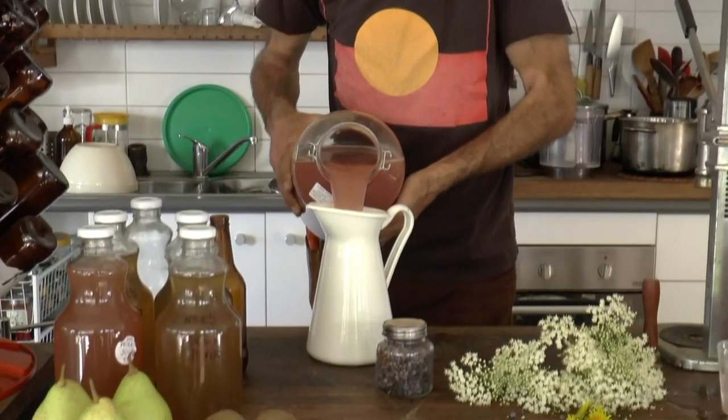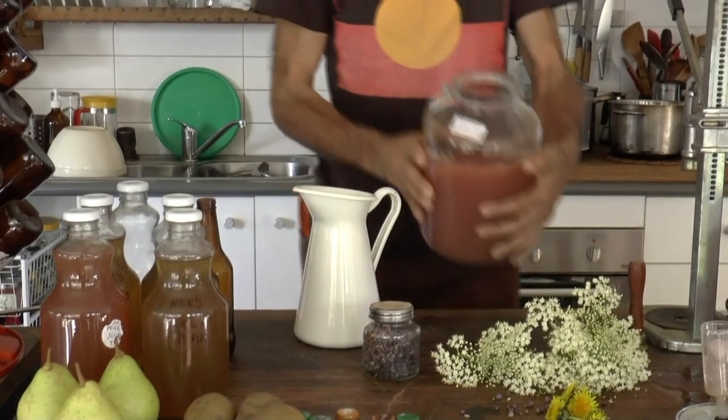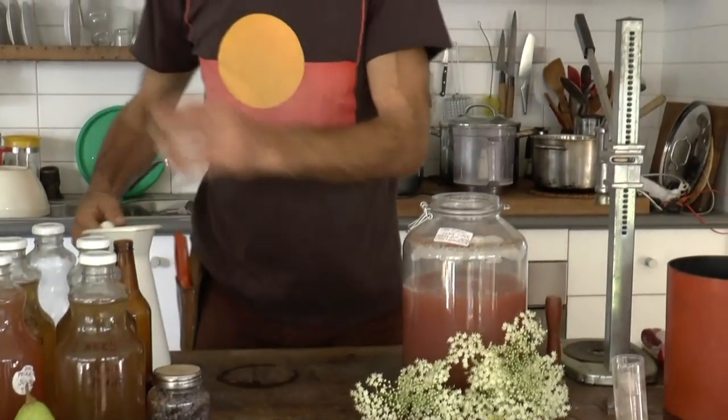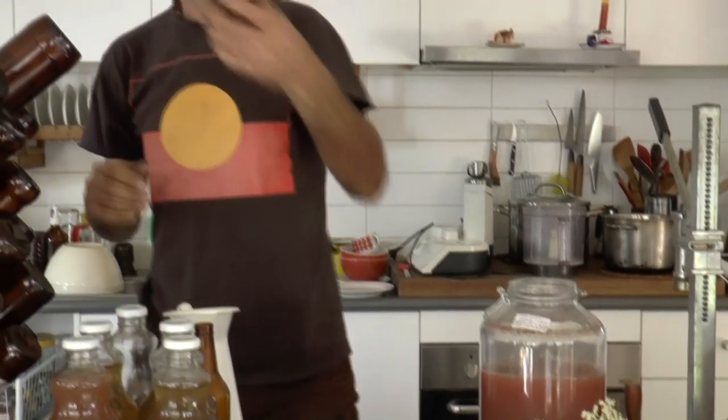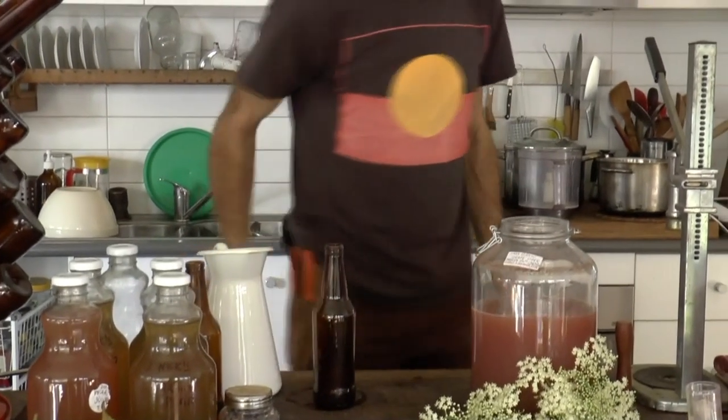So these bottles are all ready to bottle. I'm going to bottle this grape cider — not a grape wine — mainly because I've made it in a conventional cider way. At this point you've got to work pretty fast because you don't want the vinegar molecules, which follow the yeasts, to become dominant.